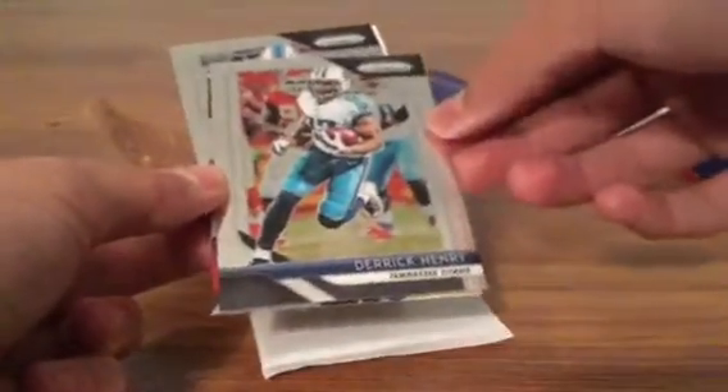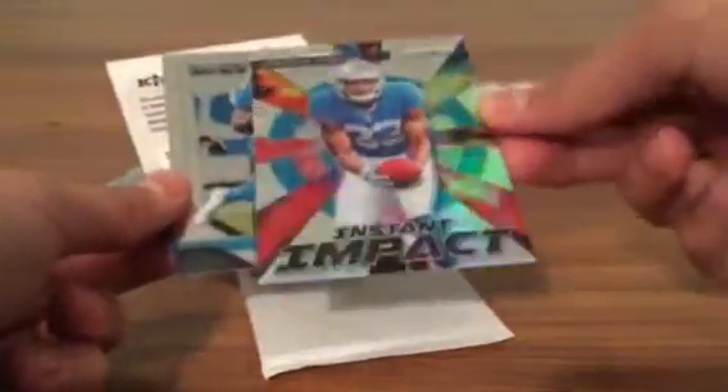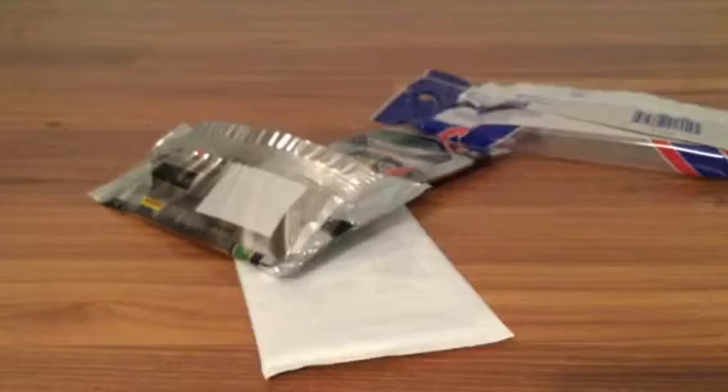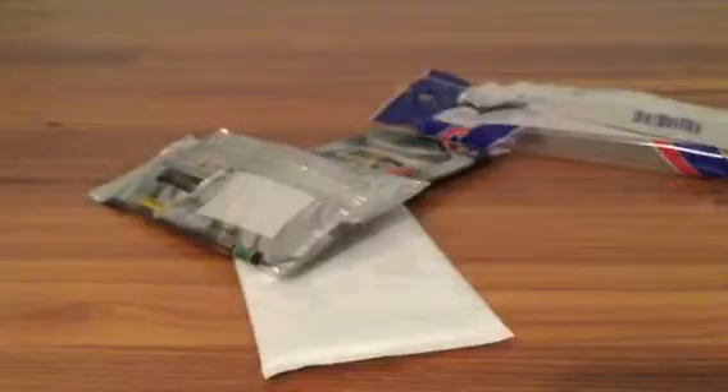Derrick Henry and — oh sweet — another Instant Impact: Ke'Ron Johnson, that is also sweet! Let me grab a sleeve for that one. I don't even care about the base right now, I just care about these inserts. And now we have the red white and blue pack — which honestly scares me a little.